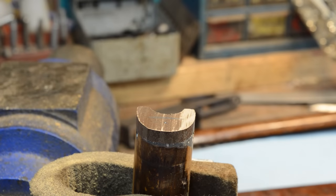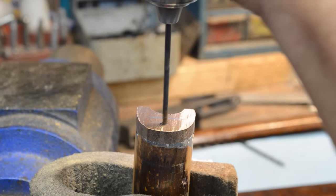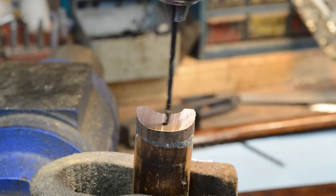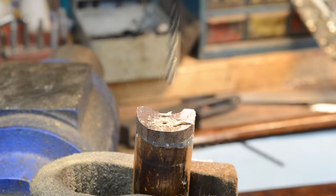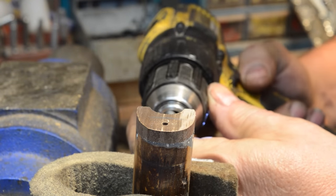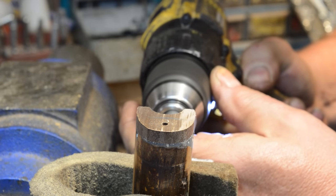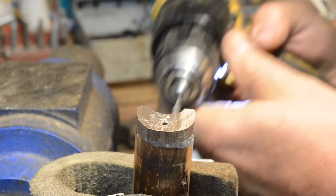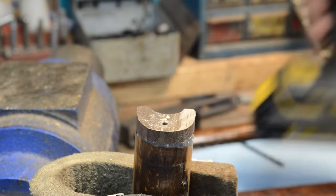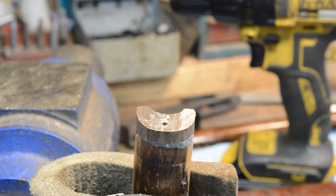I got a 9/64 inch drill — we'll pop this bad boy out and run this bad boy in. All we're going to do is drill a tap drill hole. I don't care exactly where we are on the center line, and I'll show you why in a minute. The other thing we're going to do is pop a hole right up here in the barrel channel — that's a glue escape hole because we need to let the air out of this. Don't drill all the way through the bottom of this thing — it just needed saying.